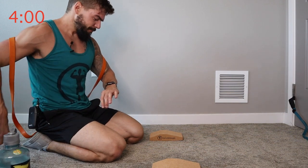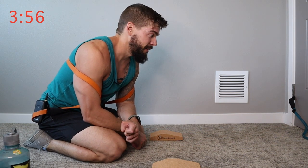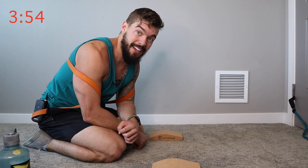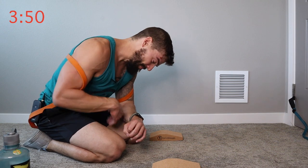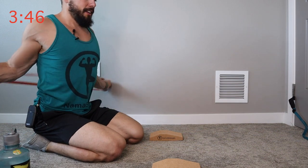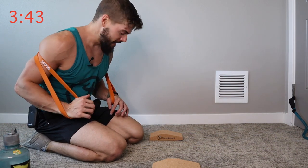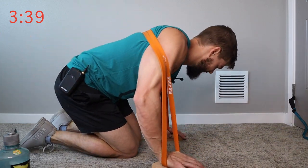I apologize for how the frame looks right now — I don't have a lot of space in my new apartment to film these videos, so I'm in the corner of my office. Best I can do. Until one day I'll get Nama Strength to a point where I've got a little workout room to record in.